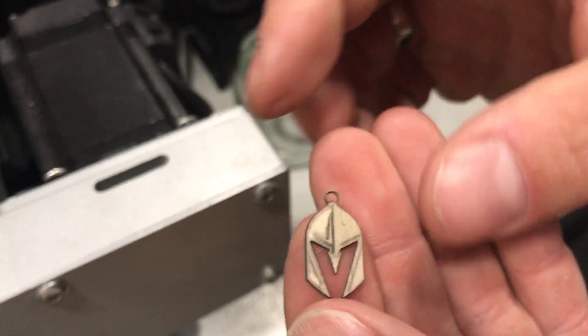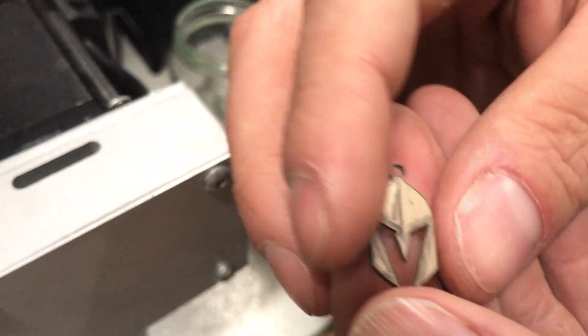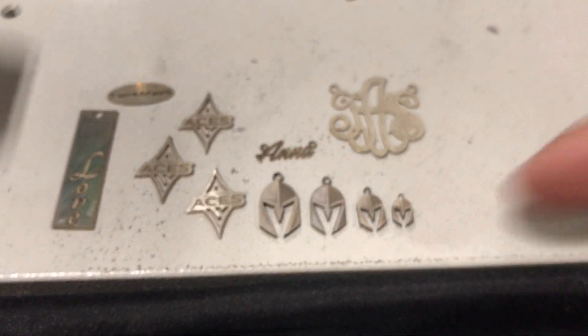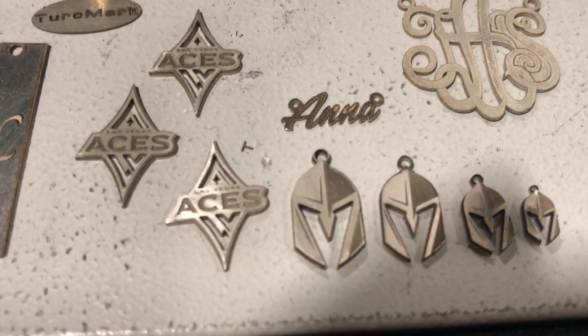You can see that it even cut the loop. Here's some more samples that we did. Again, we're in Vegas, so we've got the Vegas Knights. We've got the Vegas Aces, which is the basketball team. We're happy to be showing you this machine. So we're going to go over here to the display cabinet so you can see some of the other pieces that it can do.